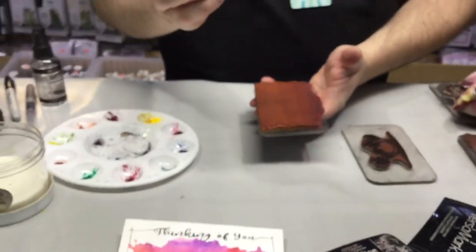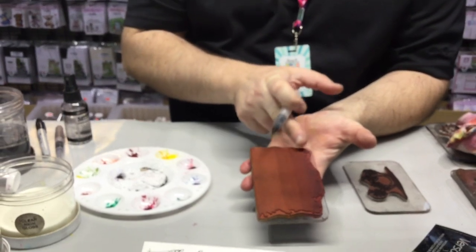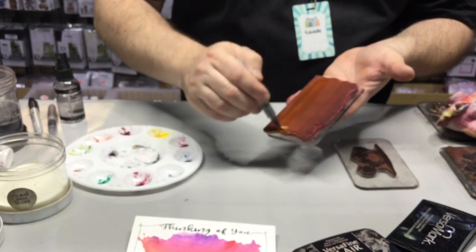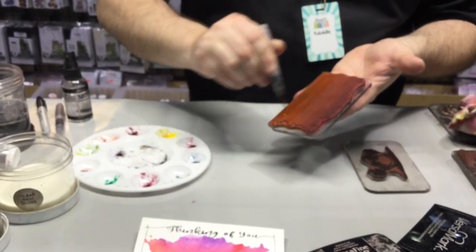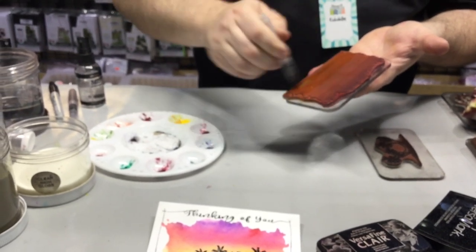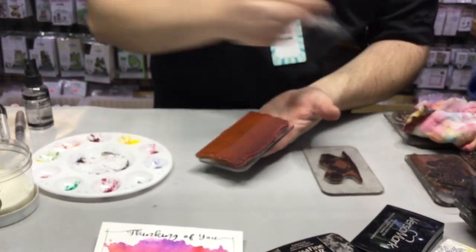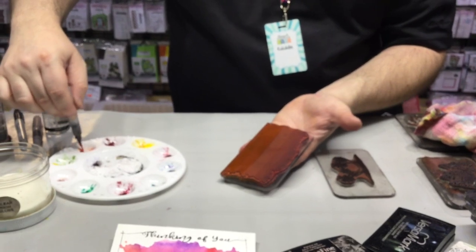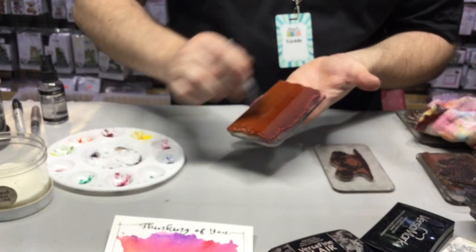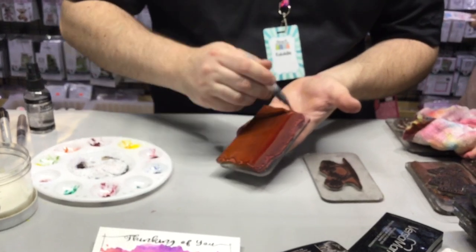So we're gonna start out with our yellow Color Burst, just like we did before. On this one we've done it in four different quadrants — we've got yellow, orange, red, and purple. I'm gonna start with the yellow all at the bottom and paint it on there. Then grab some of our tangerine orange Color Burst and paint that into the next quadrant.